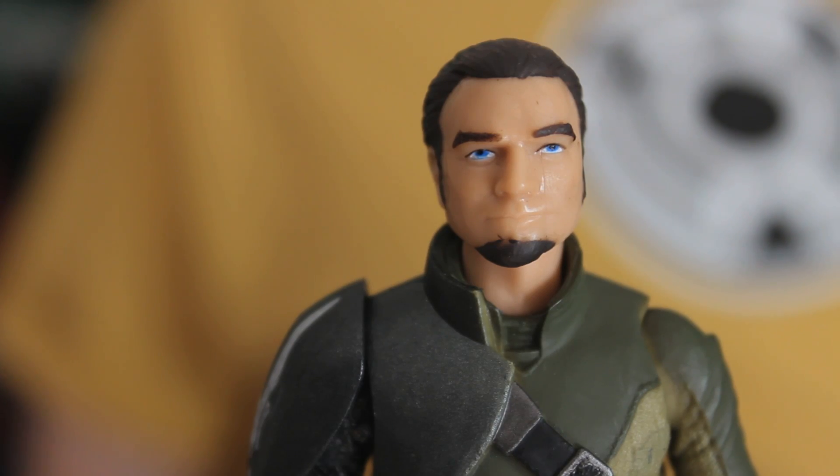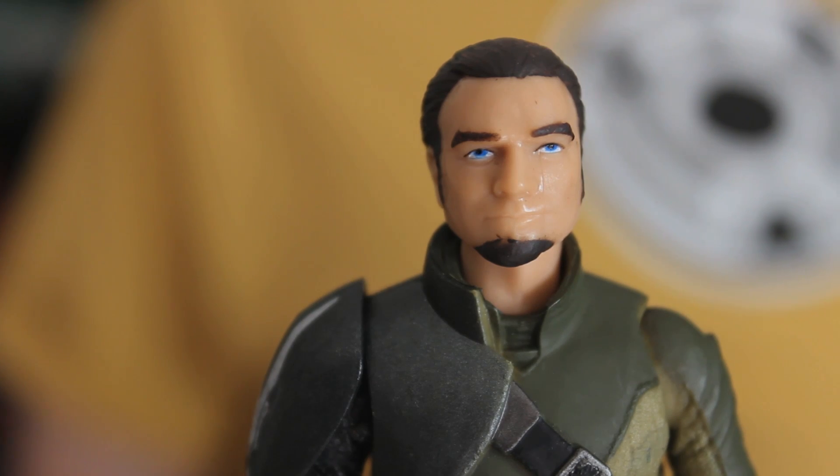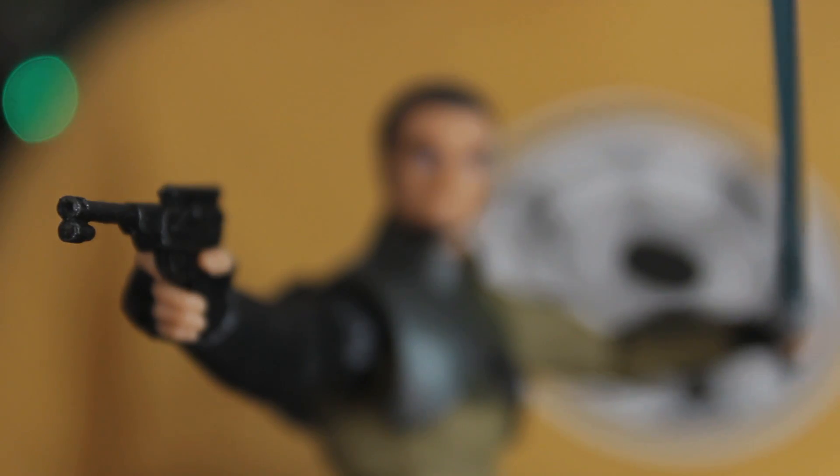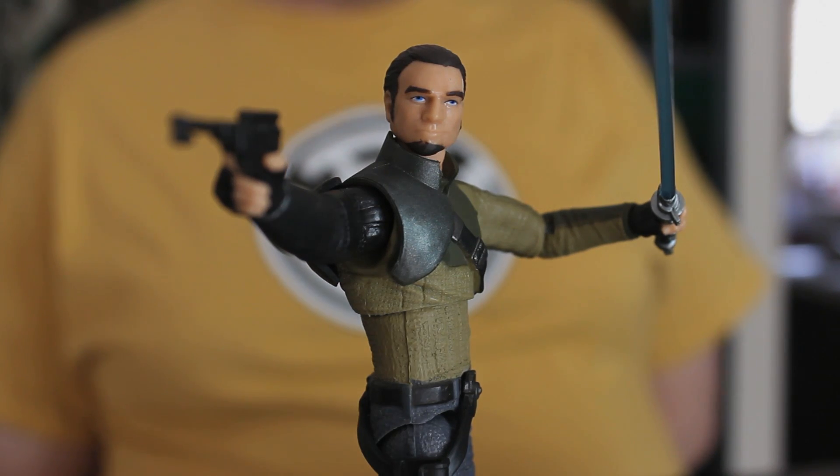Looking at the face, it's not exactly like it is in the show, but that's kind of necessary — he would look wrong if he was reproduced exactly as he is in the cartoon. Especially if you've got other figures standing next to him; you need him to look like he's part of that group. He needs to be able to stand next to Luke and Anakin and Rey and say, yeah, he's also of the same species. I'm a real boy?